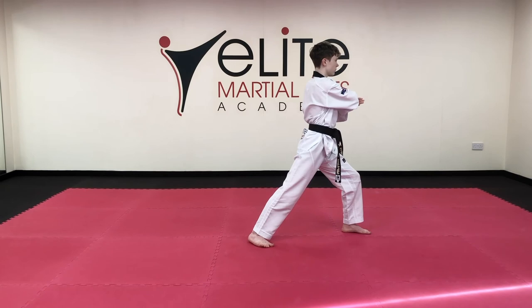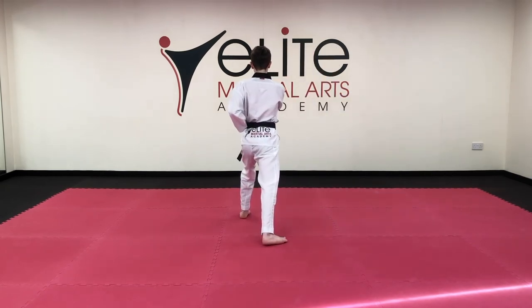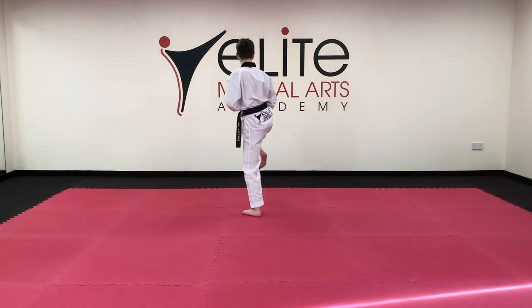Towards the back, in long stance, low block, inward block 1. Front snap kick, jump, and back fist 2.